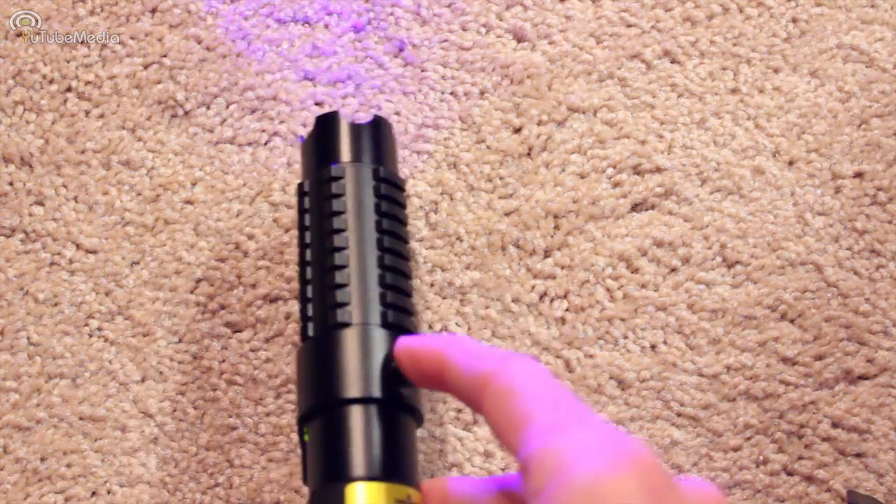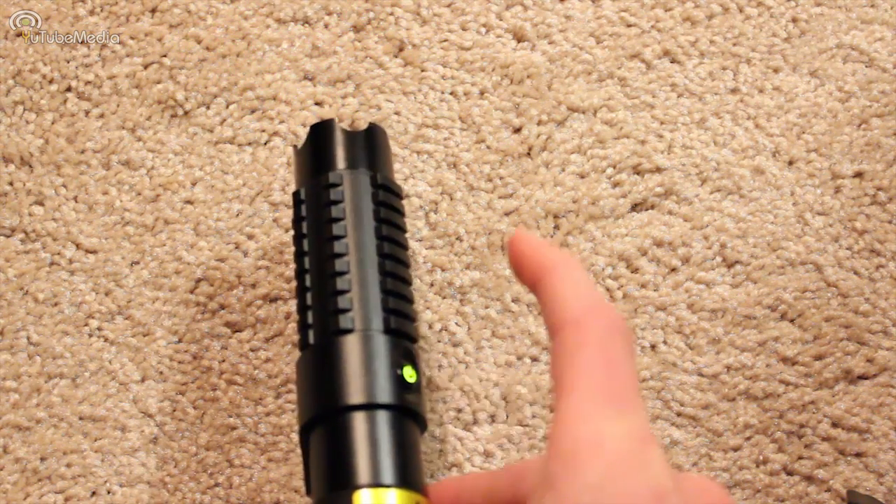You can also just press the smart switch down for three seconds and it puts it into sleep mode. Now there are four different laser modes: 10% power strobe, 10% power direct wave, then full power direct wave, and full power strobe.